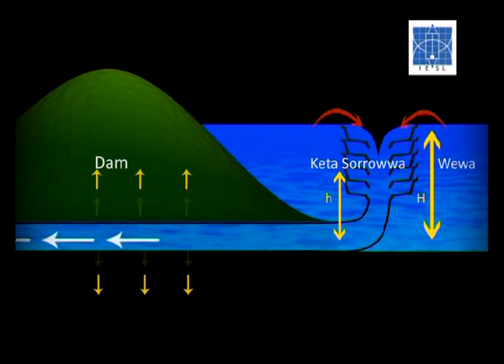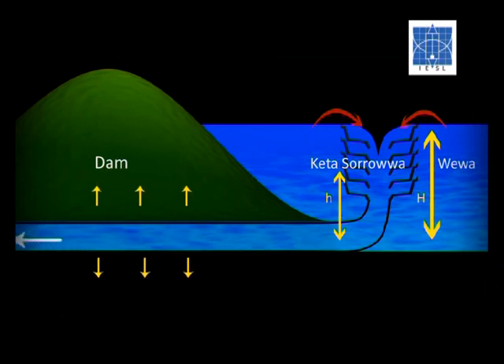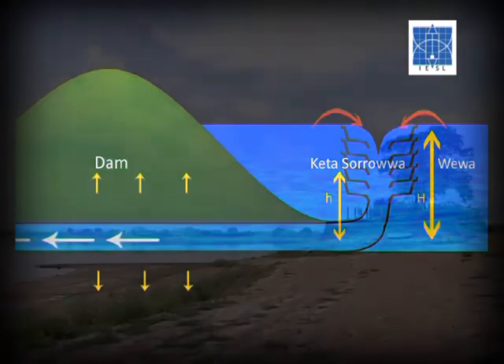As the water would have to pass through the Kata Hattie to fall through the sluice, it greatly reduced the speed and pressure of the water. Therefore, the impact on the tank bond and sluice was very minimal.